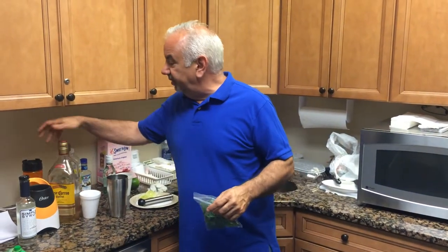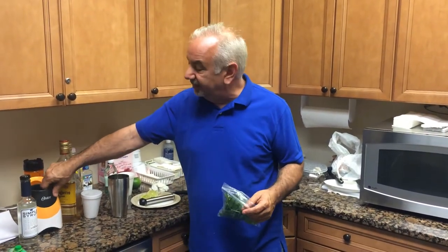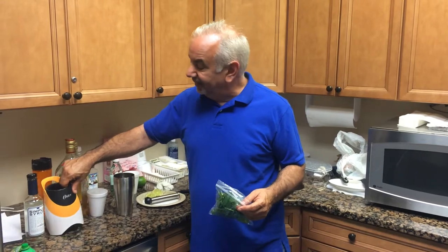Continuing our series on how to make summer drinks, especially frozen summer drinks, you've got your little blender machine here — works great, 24 bucks at the Target store. Simple as pie.